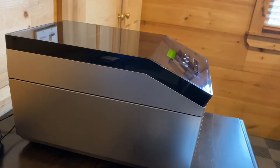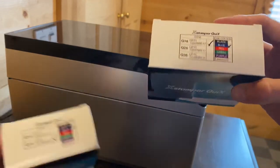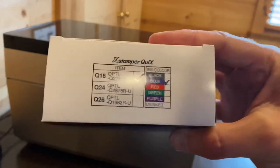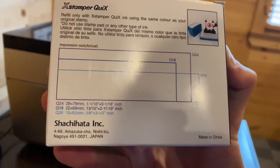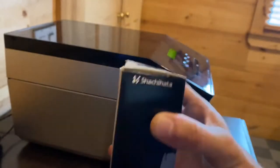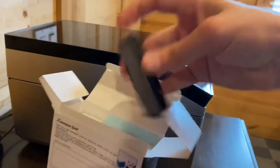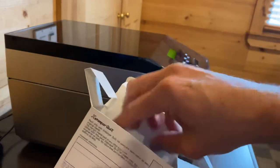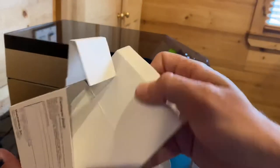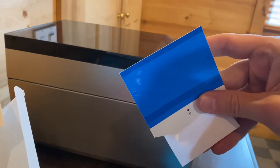In addition to this lovely little system, we are going to need the X-Stamper Quix blank stamp kits. These are available in a variety of different sizes. They're marked on the top — for example, a Q18 stamp has impression dimensions of 3 and 16 by 2 and 11/16. Inside I'm going to find an impression die, a stamp, and a sheet for making a label to identify the stamp.